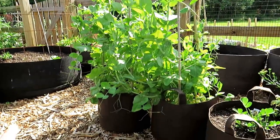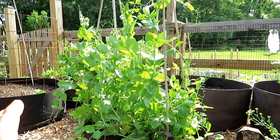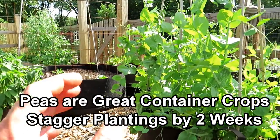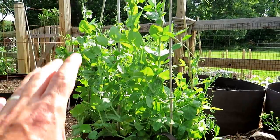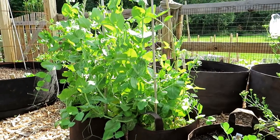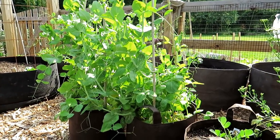Peas do really well in containers — these are 10-gallon fabric pots from Root Pouch, with probably eight or ten pea plants in there. Again, they need trellising but they don't mind being overcrowded. One of the things I recommend is to drop your transplants or pea seeds every two or three weeks. You don't want 100 pea seeds all maturing at the same time — you'll never be able to eat all that. Do a couple of plantings every two or three weeks apart for a continuous supply of peas.